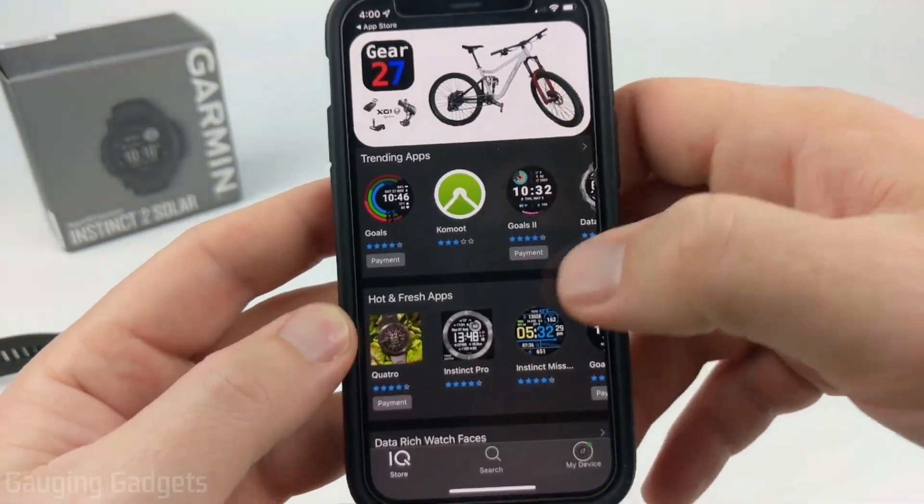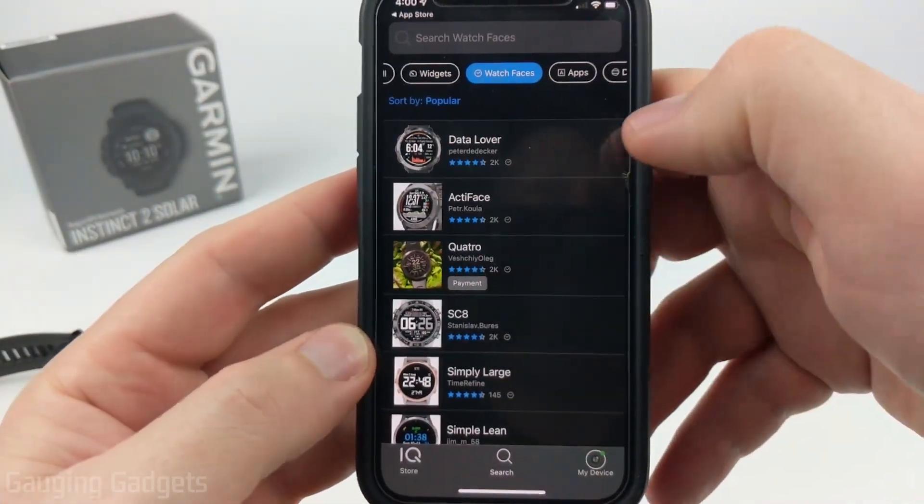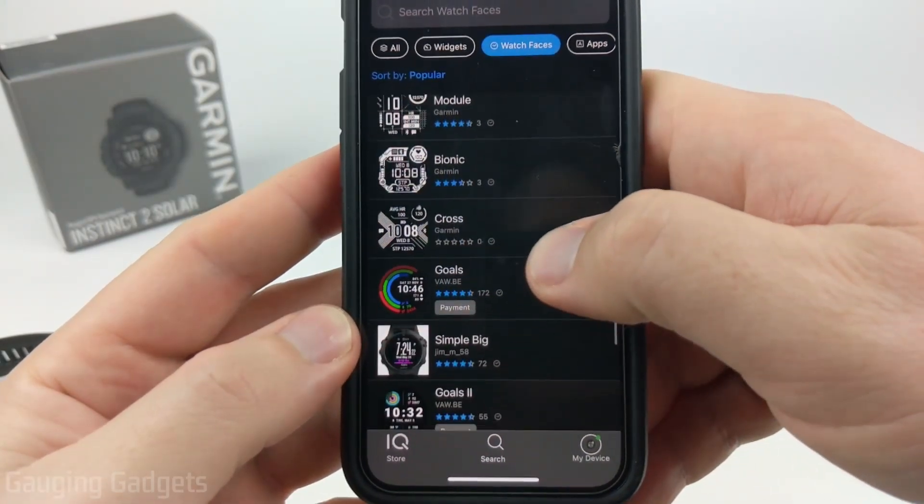Once you're ready and you're on the Garmin Instinct 2, go down to Search, then at the top select Watch Faces. These will be all the watch faces compatible with the Garmin Instinct 2 — they have tons available as you can see.